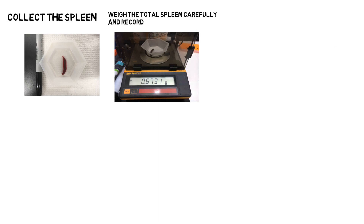This video assumes you've already collected the spleen, as shown in the culture dish. The first step is to weigh the spleen to get a total weight.